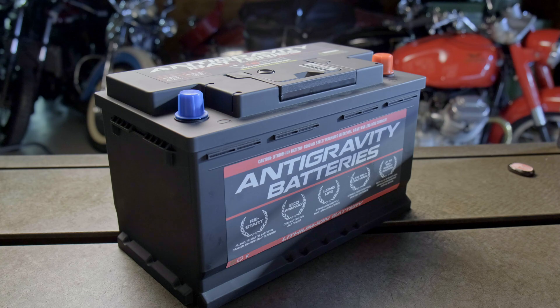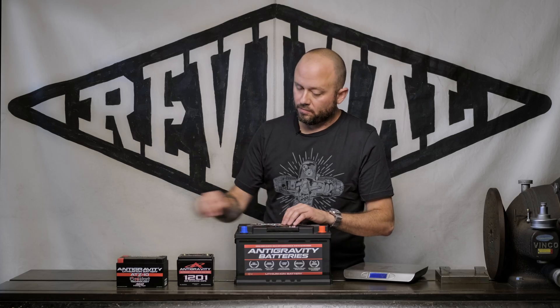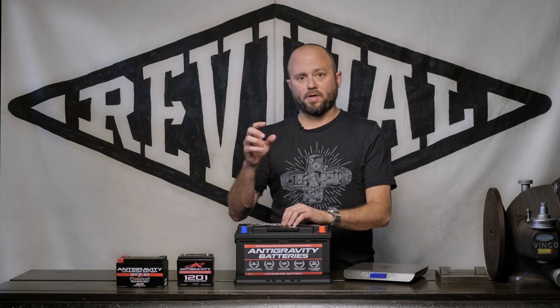There's essentially a computer inside this battery pack — for both the automotive and for the motorcycle battery — that senses the voltage. So if the battery starts to lose power and drop to a certain level, it turns itself off.